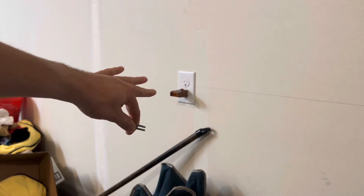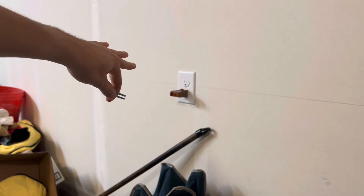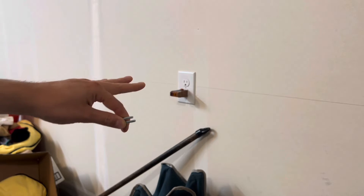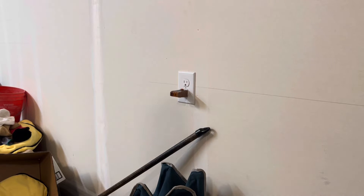I went ahead and turned off the power with the GFCI, as this is the load side. You can also just turn off the breaker, but turn off the power first before you start working on this. As you can see, it's dead with my plug tester.